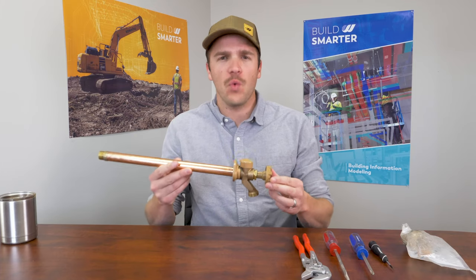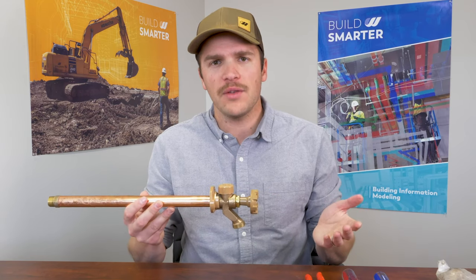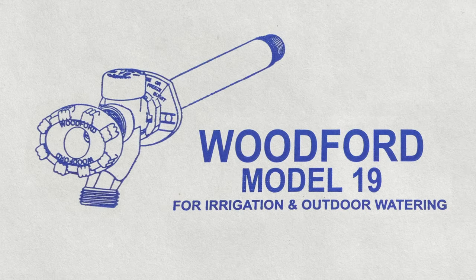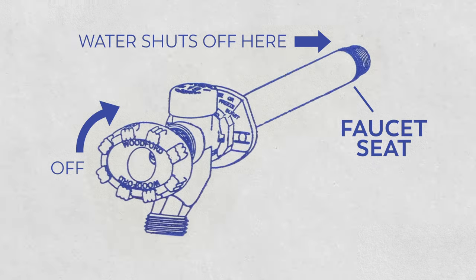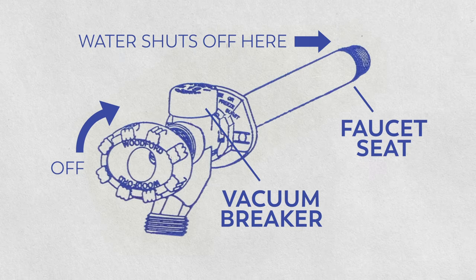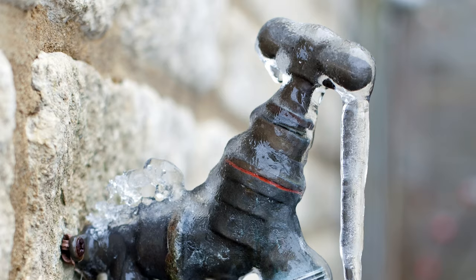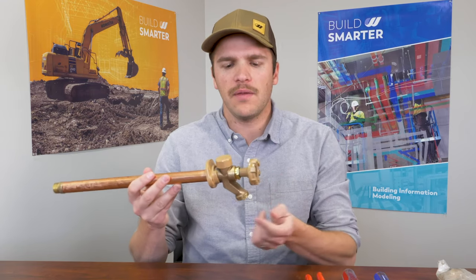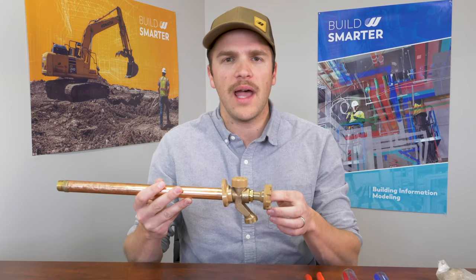First, let's take a look at how these work. This is a frost-free hydrant — if you live in a warm environment, you're going to want to look at different videos on how to repair those. The actual valve and seat is here on the end, so when you shut this off, the valve shuts the water off here. The vacuum breaker allows it to drain so this does not freeze. These are installed at a slight angle down, so when you shut it off, the water can drain out and prevent your hose bibs from freezing in the winter. These hose bibs can leak from a few different areas: the nozzle, the vacuum breaker, or the valve stem, and we'll take a look at how to repair all three.